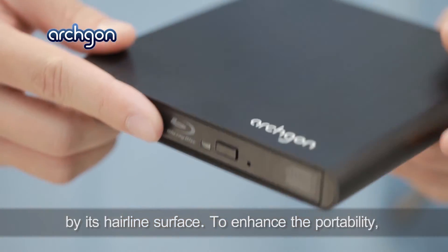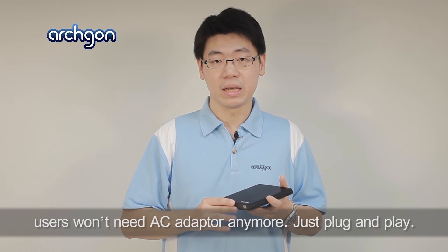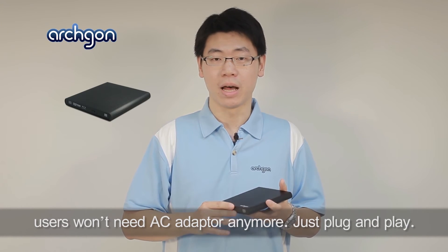To enhance portability, Blu-Aurora uses advanced power-saving technology, and you won't need an AC adapter anymore — just plug and play.